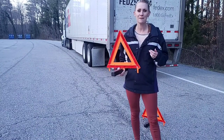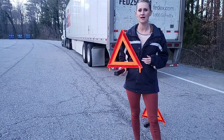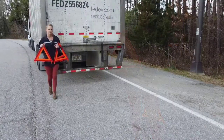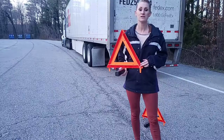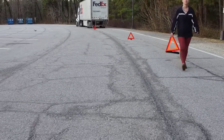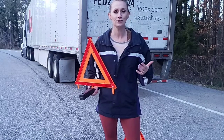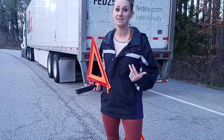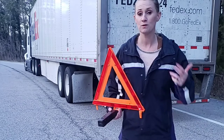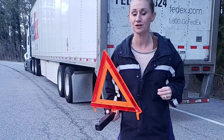Alright guys, let's talk about positioning of your triangles. If you are on the interstate highway, you're going to put your first triangle at 10 feet, then your second triangle 100 feet from the first, and then the third triangle 100 feet from the second. That's a really big space — you should be able to park your entire combination in that spot. Think of it: your trailer is 53 feet, and they're supposed to be a hundred feet apart. That's almost two lengths of your trailer, to give you perspective.